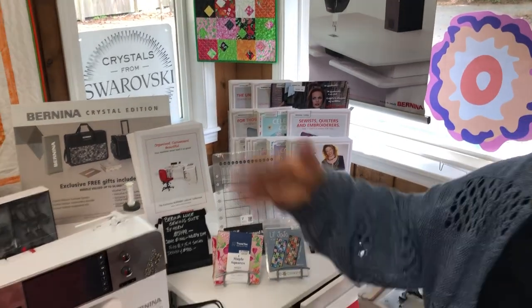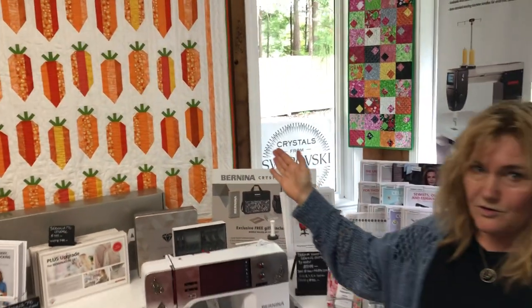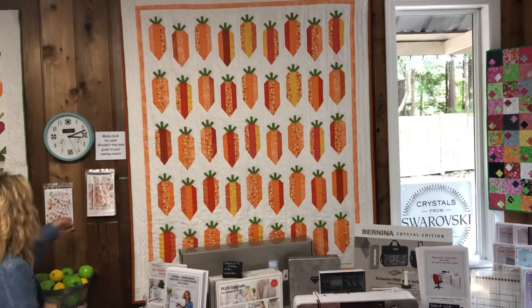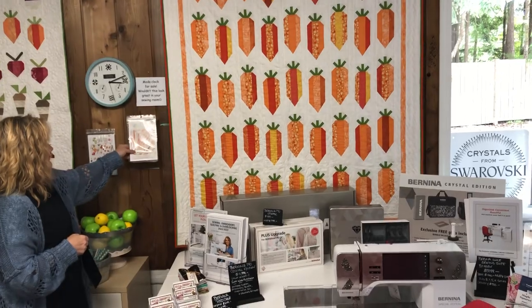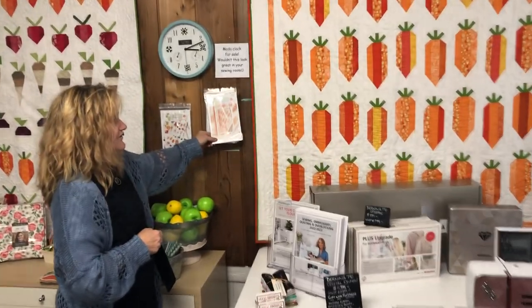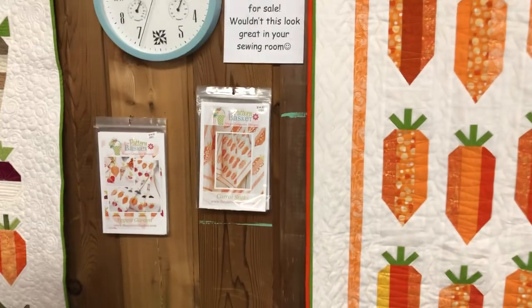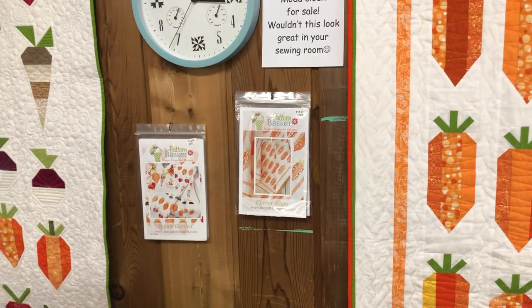And here we have not 24 carats — it's 45 carats. This is done by Krista, and yes, there are 45 carats there. Super cute! The pattern basket — we've done quite a few patterns by them. Really nice.